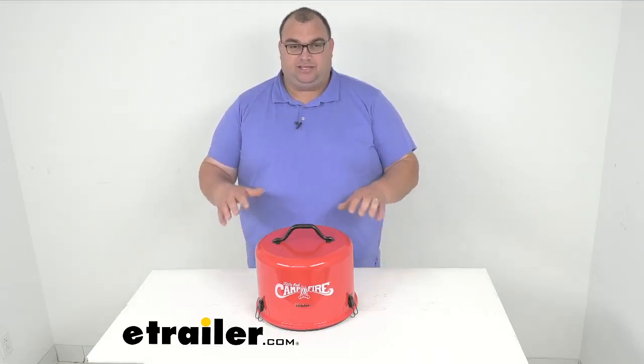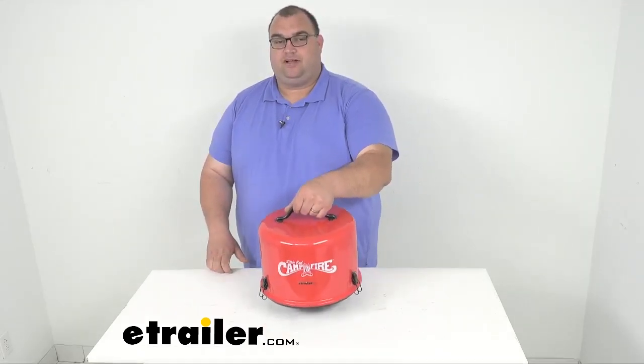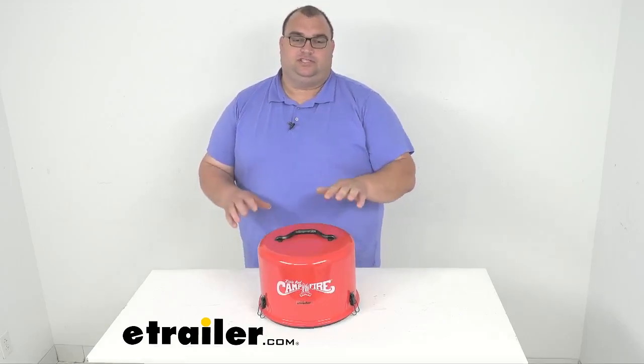Hello neighbors, I'm Steven here at eTrailer.com. Today we're looking at this Little Red Campfire. It's a portable gas campfire kit. This is a very nice little compact portable campfire.